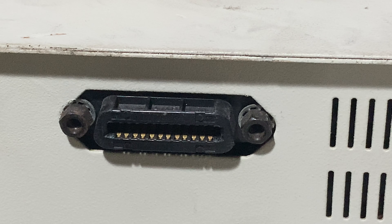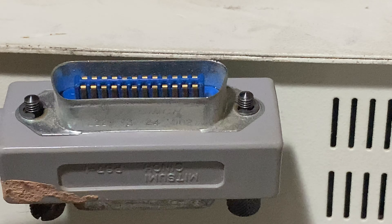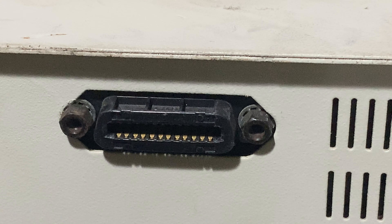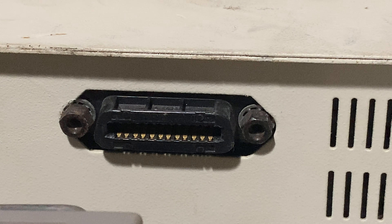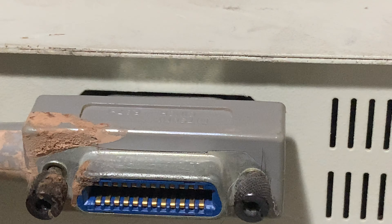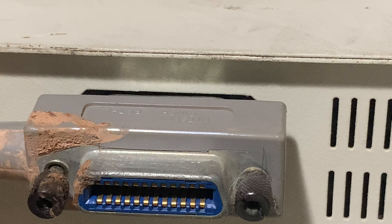Basically, you find the end of the cable that looks the same — this goes on the back. You look for the configuration of the cable; it is kind of a D shape. So you get the cable, it lines up, and it goes on. And that's about all there is to it.